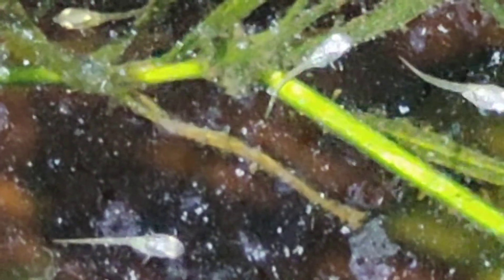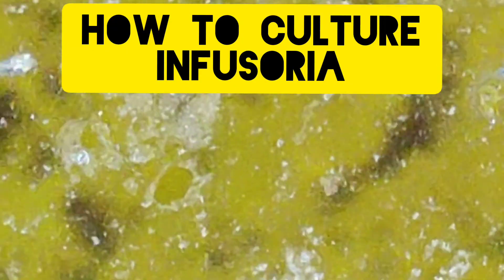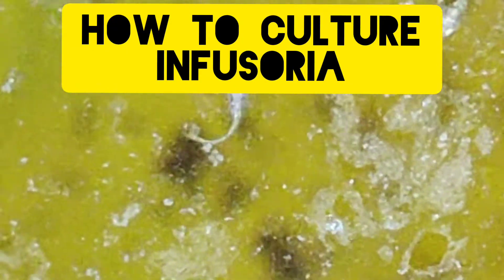With almost zero budget, you may have noticed the tiny organism swimming around the fry which they are happily catching one by one. This microorganism is called infusoria, which I just cultured at home, and now I'm going to share with you how to culture your own so you don't have to worry about raising your very tiny betta fry.